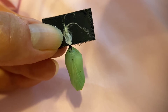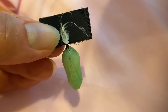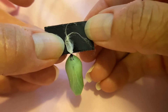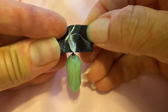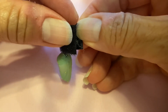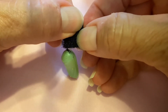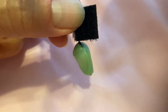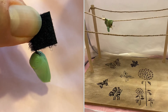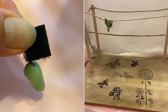I saw this on another YouTube channel — taking a velcro patch, since it's very sticky, and putting the chrysalis silk on the sticky side, then very carefully folding it onto itself like so. Then you can hang the chrysalis on your rope or whatever other means you are using.